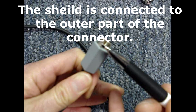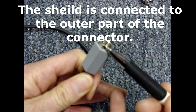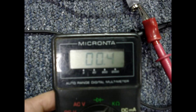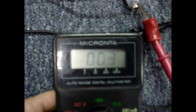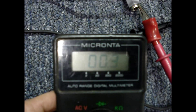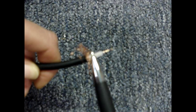Next, I'll clip each of the meter leads onto the outer part of the connector, being careful not to put the multimeter probes against the center conductor. The multimeter reads about 0.3 or 0.4 ohms — again, that's what we'd expect for a cable this short. If you were measuring a longer section of cable, you shouldn't expect to read more than maybe 10 or 20 ohms.